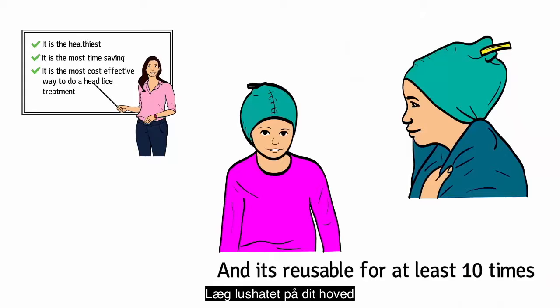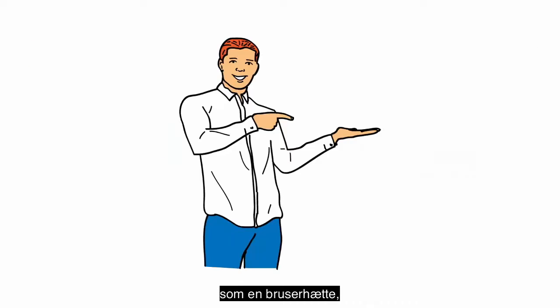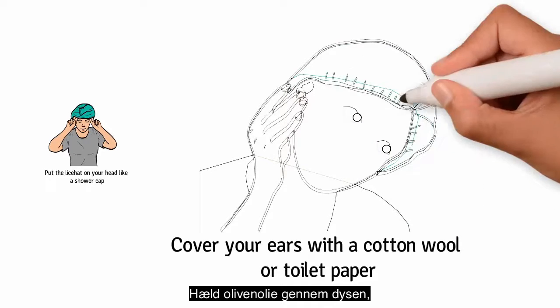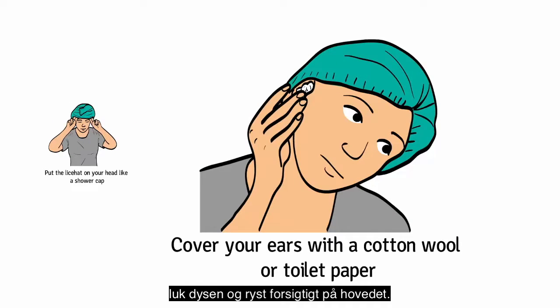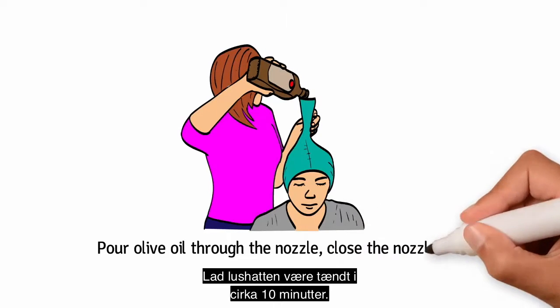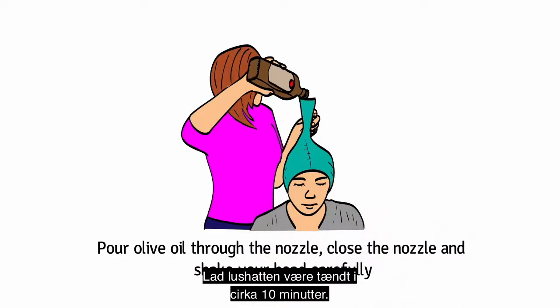Here is how it works. Put the lice hat on your head like a shower cap and cover your ears with cotton, wool, or toilet paper. Pour olive oil through the nozzle. Close the nozzle and shake your head carefully. Leave the lice hat on for about 10 minutes.